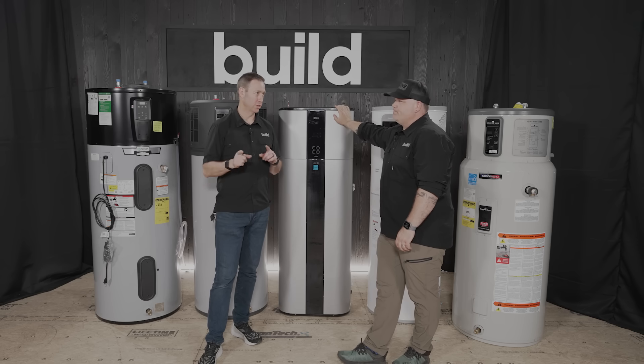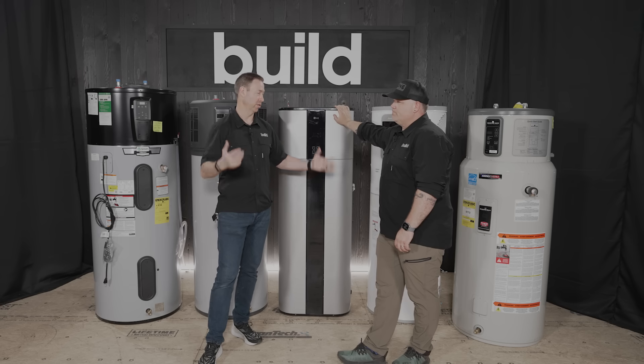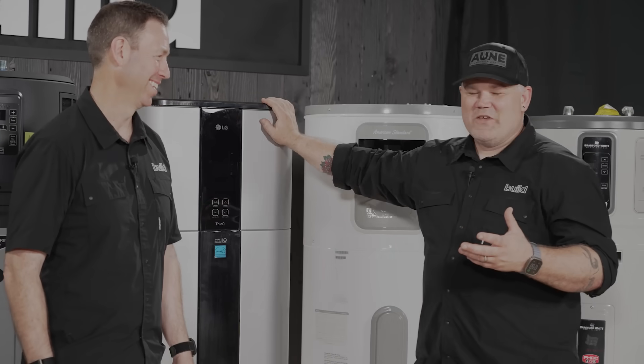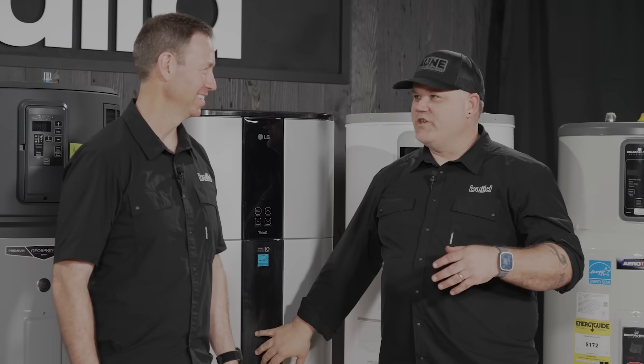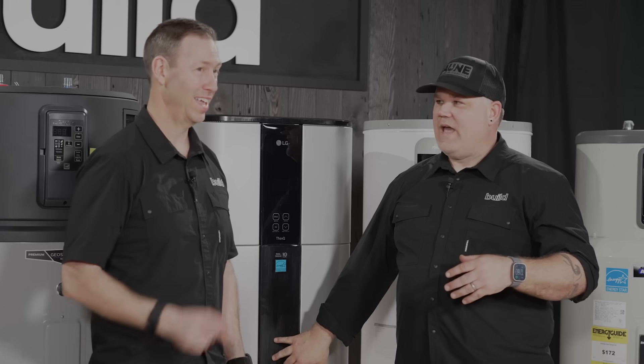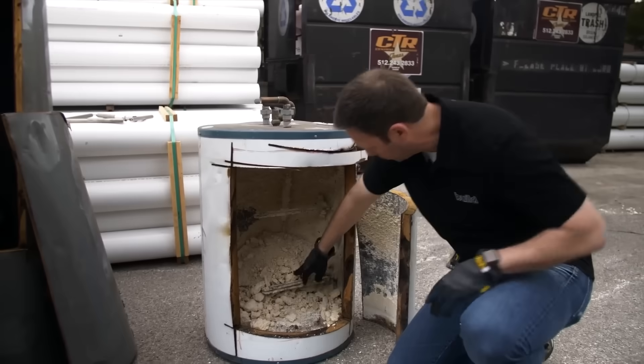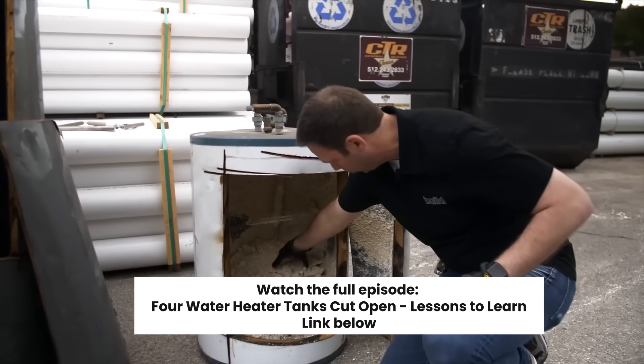How often should people be draining their tanks, whether these or a standard gas unit? You should be draining and flushing them — doing annual maintenance — every single year. It says that right in the manual.